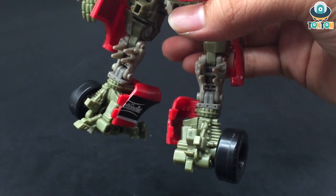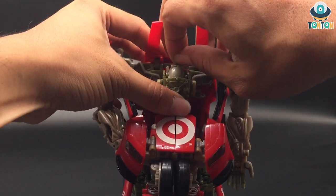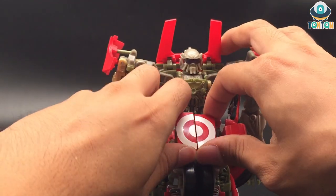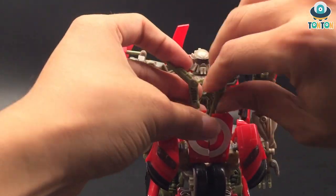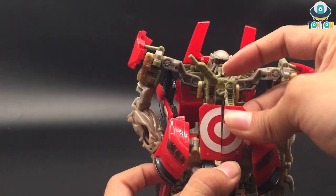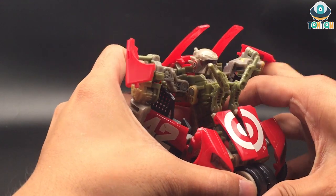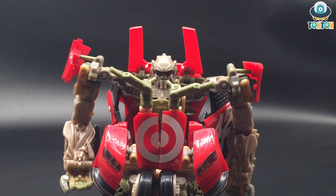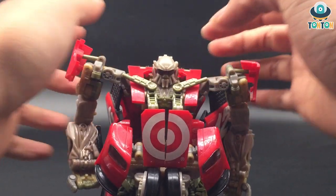Then bring out the feet and bring the guard pieces to the sides. Bring this piece down to form the thighs. On the back, flip out the heels and bring up the head. Bring these two panels up like that, place this piece here, and we're done.